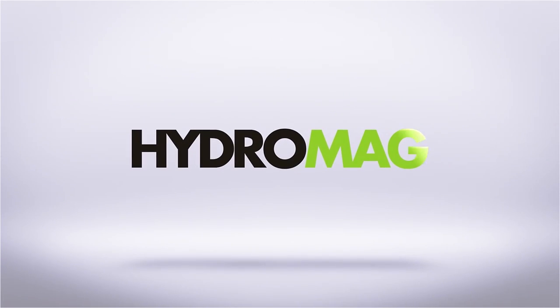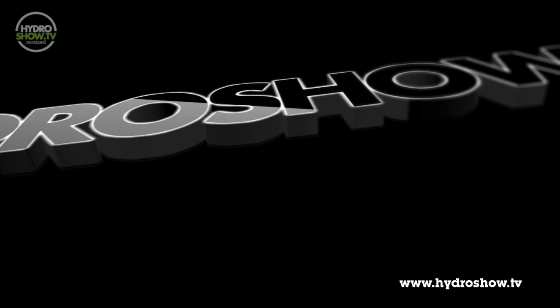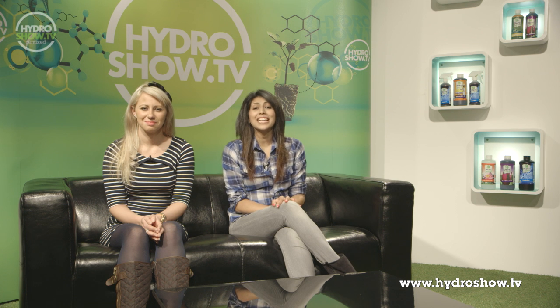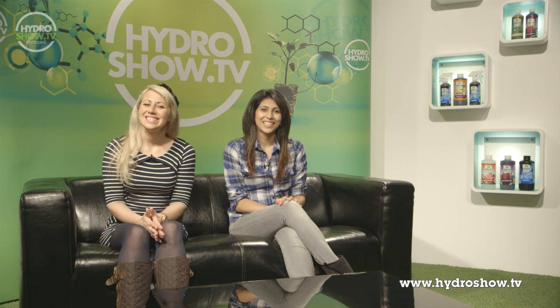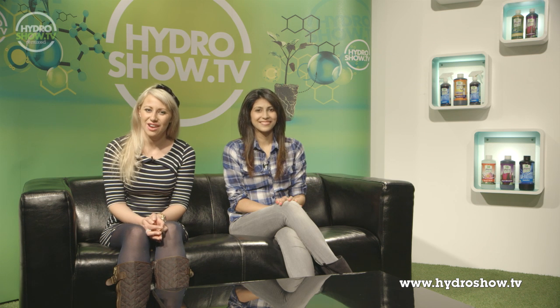This episode of Hydro Show is sponsored by Hydro Mag, the UK's independent hydroponics magazine. It's now time for our Mega Rooms feature, where we invite industry experts to set up an elaborate grow room system right here in our very own studio. Today we welcome Green Finger Hydroponics, who have three stores in the London area.